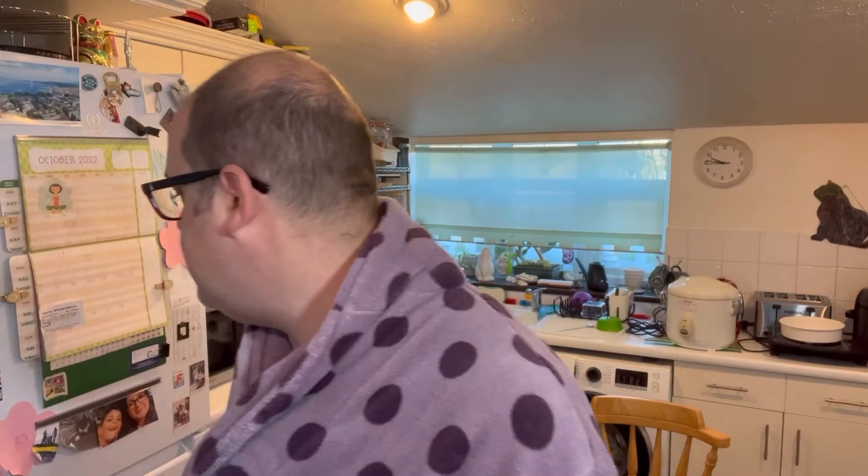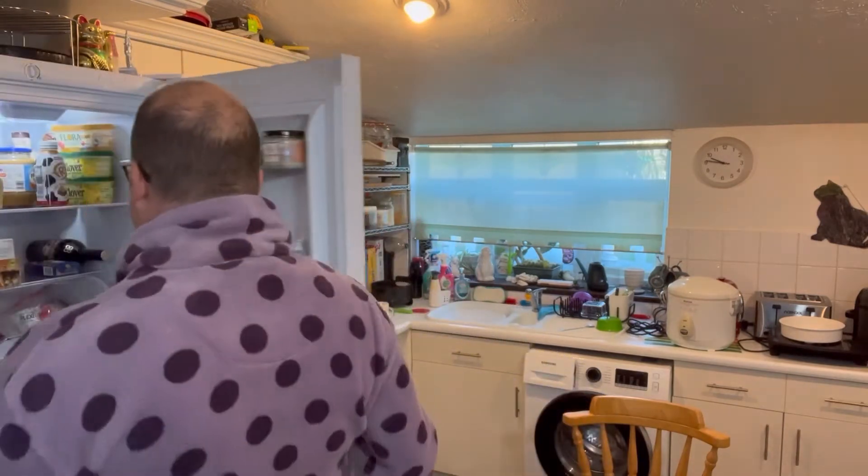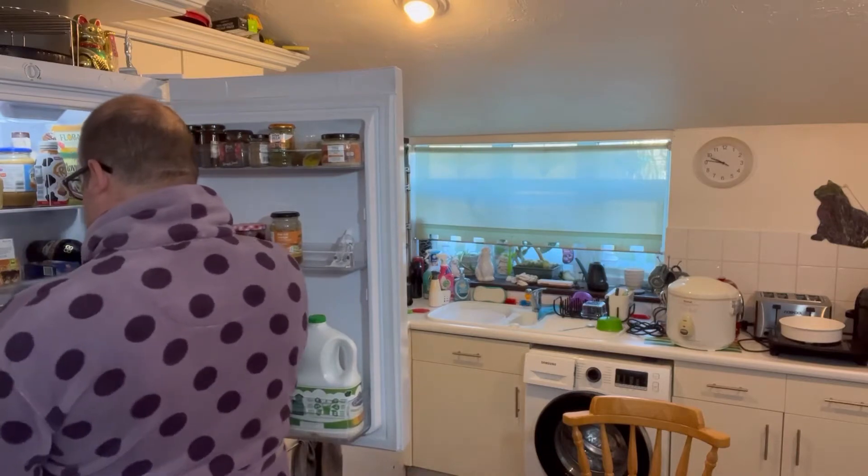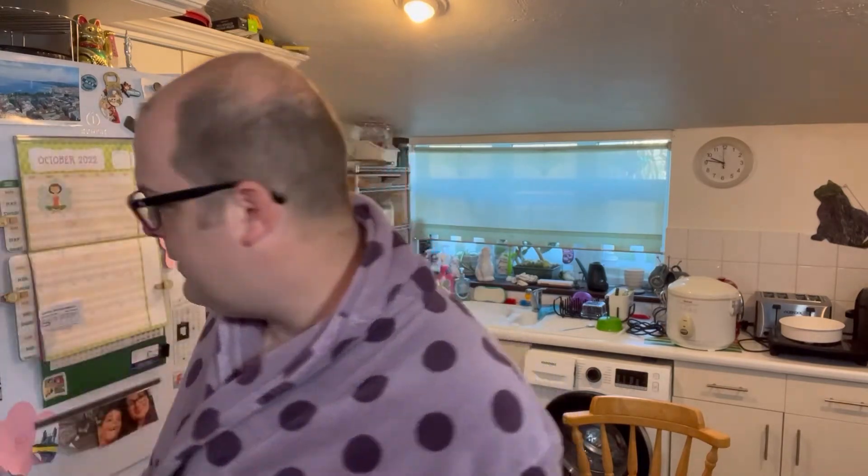I'm also going to be doing some bacon for bacon sandwiches. I'm going to have to cook the whole lot because it goes off yesterday or today. Anyway, fantastic. Let's get cooking - and as you can see I'm still in my dressing gown because it's such a stupidly early time in the morning. I never knew there was another nine o'clock!